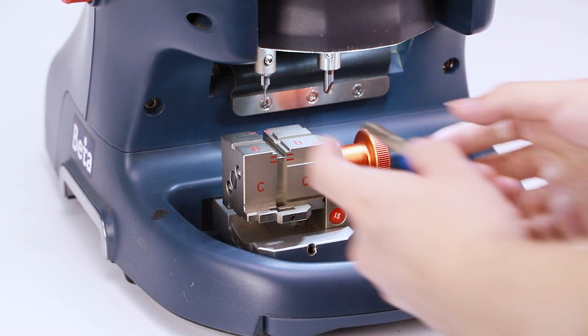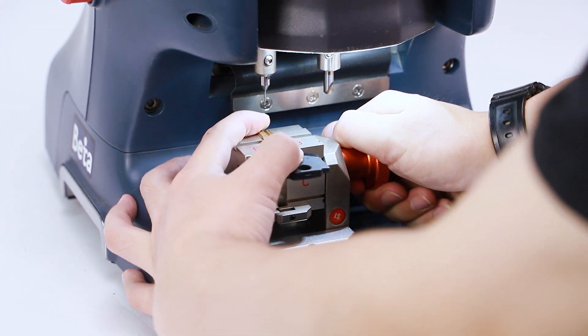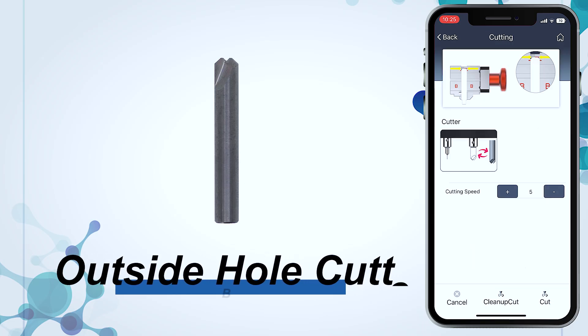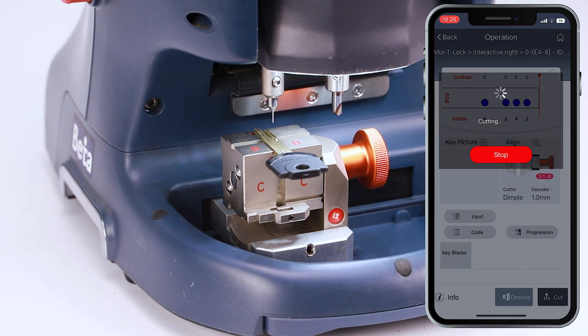After decoding is done, please fix a new key blank on side B as shown in the figure. Make sure the key blank is fixed flatly in the jaw and the jaw is clean of shavings. Click cut and use the right cutter as guide, then click OK to start cutting.